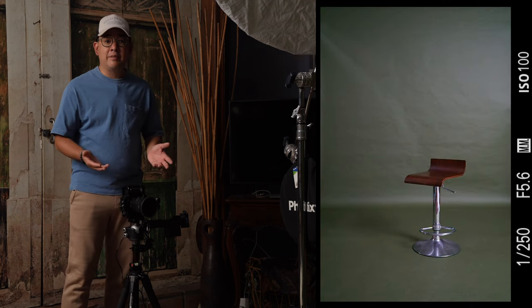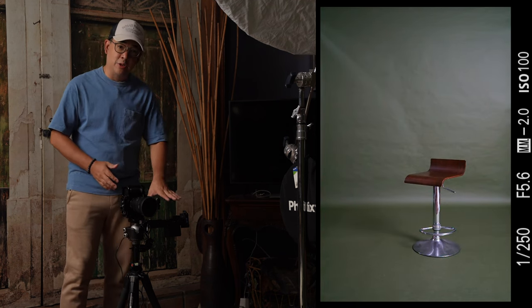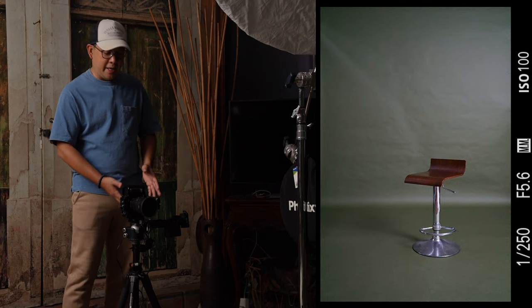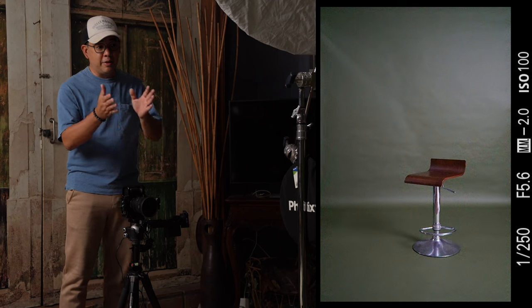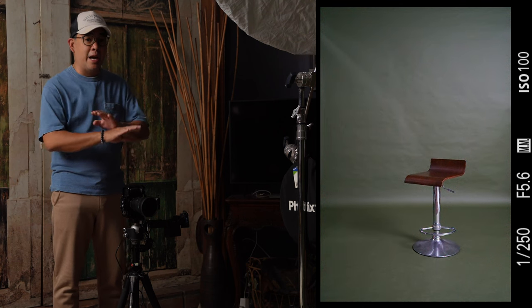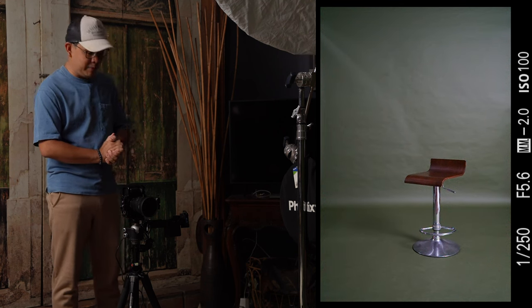I am also recording everything using my Atomos Ninja V. It's connected to my camera via HDMI and getting a live feed of everything my camera is seeing. That's why everything you will be seeing is straight out of the camera — no editing will be done.